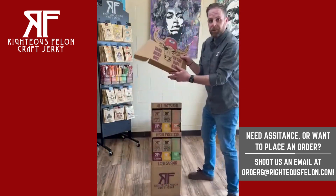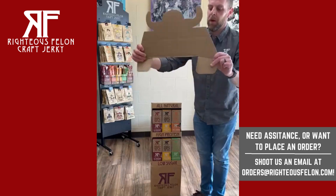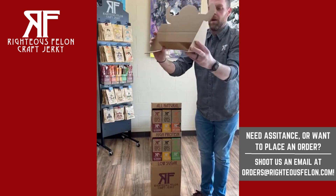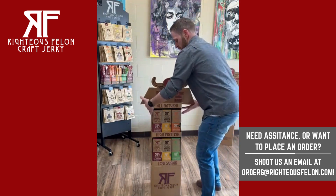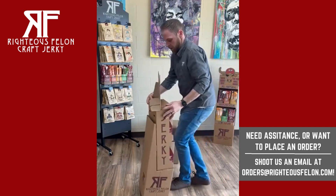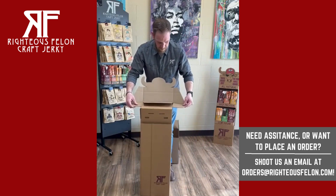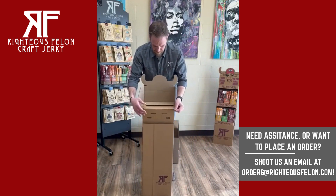The last thing we do is take our header. You can see that there's little tabs again — we fold them in. The middle piece acts as the holding piece, and then you slide in the two panels on each side there. You can see how it quickly slides in.